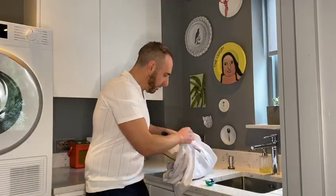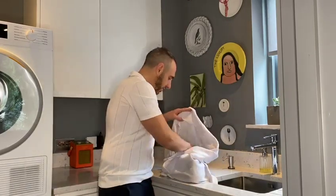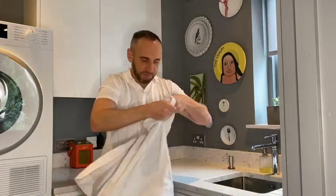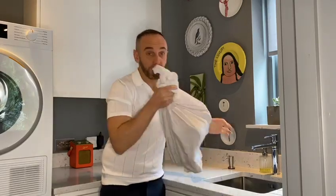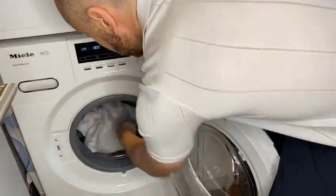Take your trainers, pop them in your pillowcase, then pour your detergent in and tie it in a double knot - you don't want them to come undone. It'll protect your machine and also protect your trainers as well. Then just pop it in with a good hot wash.